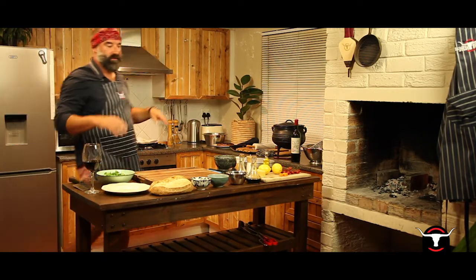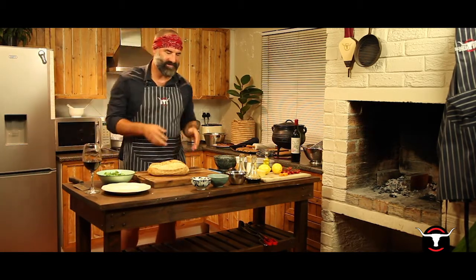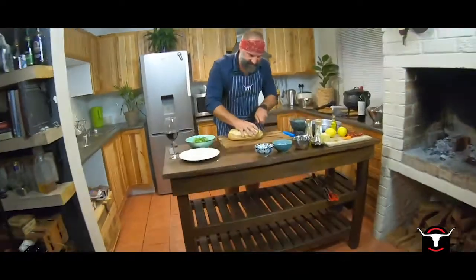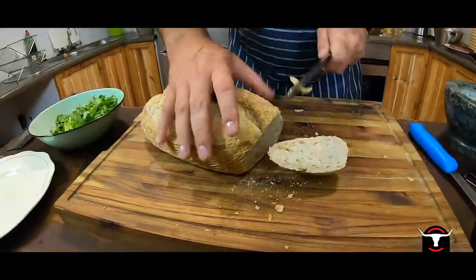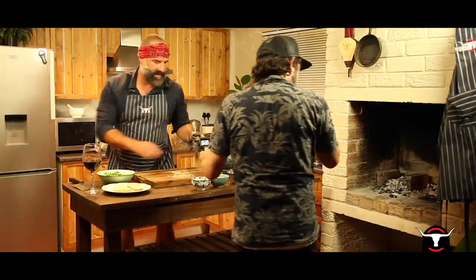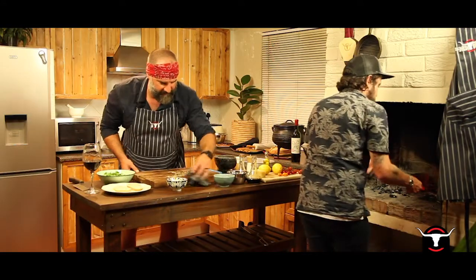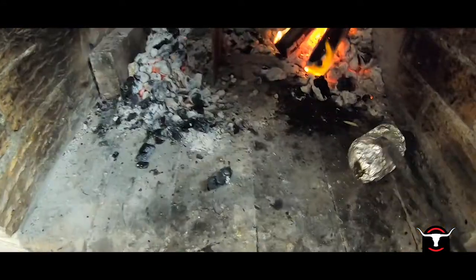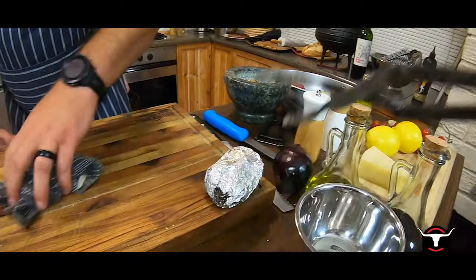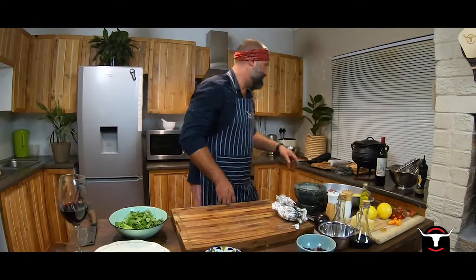Next thing we want to do is prepare the crostini or the bruschetta. All it is basically is a finely cut piece of bread that we toast. In this case we're using sourdough — just want to cut them as thin as we can. We're also roasting a garlic bulb. What we're doing with it is just wrapping it in foil and putting it in the coals. Let's quickly toast the sourdough.